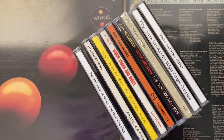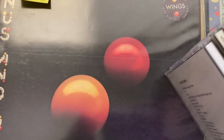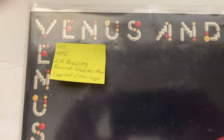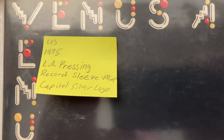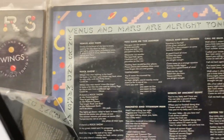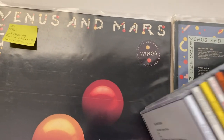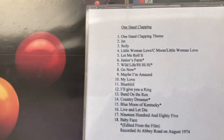Okay, we've got mainly Venus and Mars here, with background, 1975 - that's an LA pressing, it's my original copy when it came out. I know you've already seen it. These are my US CDs, okay, let's begin.